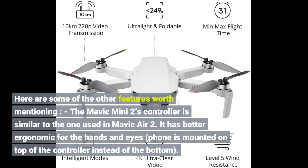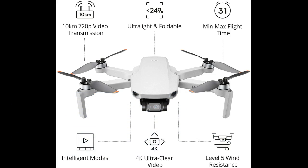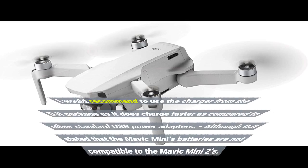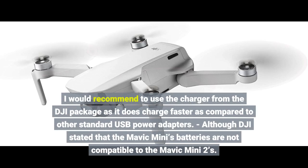The Mavic Mini 2's controller is similar to the one used in the Mavic Air 2. It has better ergonomics for the hands and eyes, with the phone mounted on top of the controller instead of the bottom. The charging unit can also be used as a battery pack with a standard USB port for charging other devices, though it can only charge one battery at a time. I recommend using the charger from the DJI package, as it charges faster than standard USB power adapters.